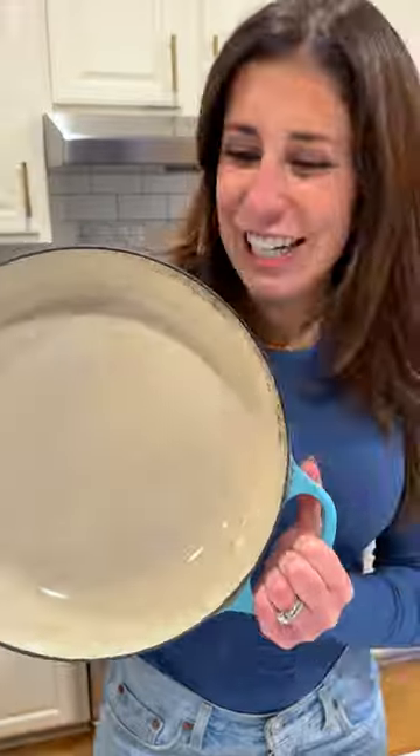Really get after it. This is going to take a lot of elbow grease, but it's going to work. Rinse and repeat, and it is good as new.